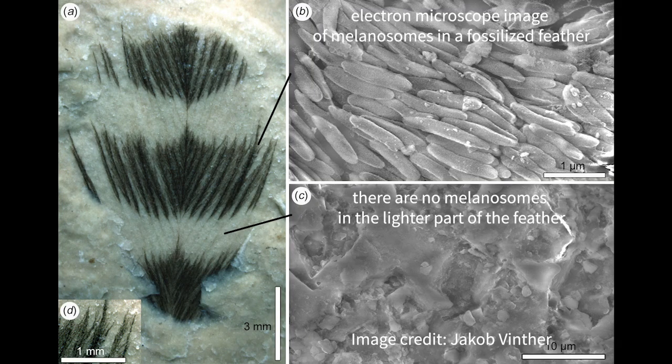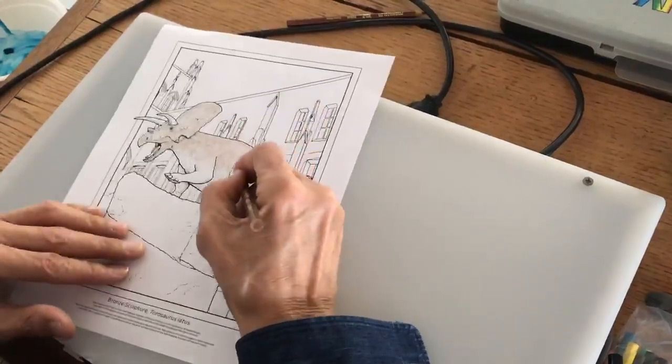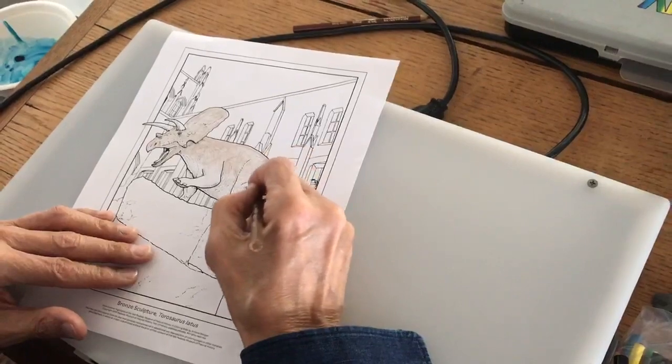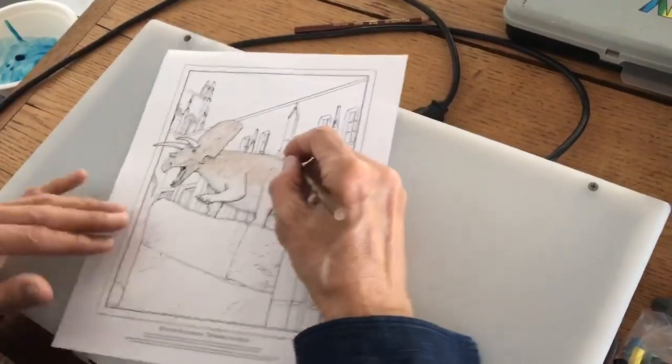In living animals, melanosomes were responsible for most of the colors we see in feathers, fur, and skin. In fossils, they provide direct evidence about the colors of prehistoric animals from millions of years ago. Fossilized skin for Taurosaurus is unknown, but melanosomes from a close relative named Psittacosaurus suggest that it was brown with a lighter colored underbelly. When an animal has a darker shade of color on top of its body and a lighter shade underneath, it's known as countershading — a type of camouflage that helps both predators and prey blend in with their environments.